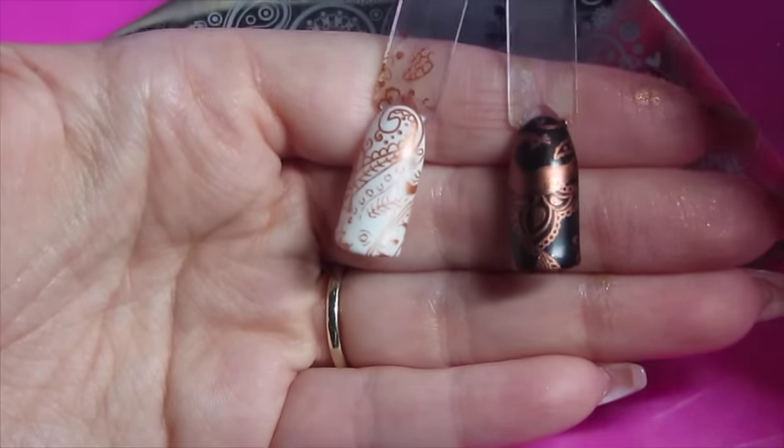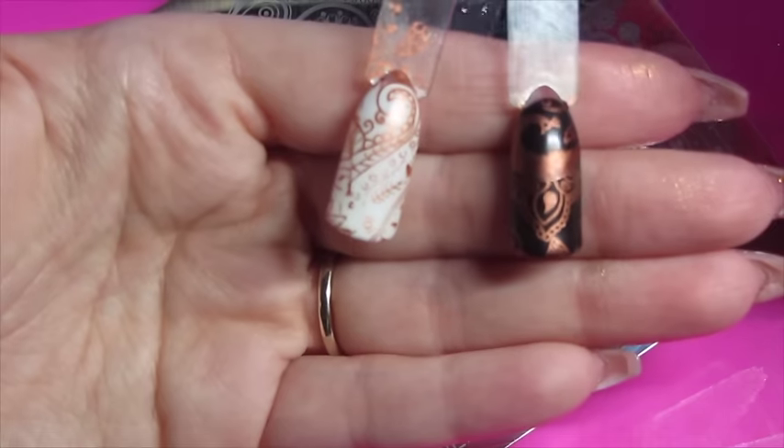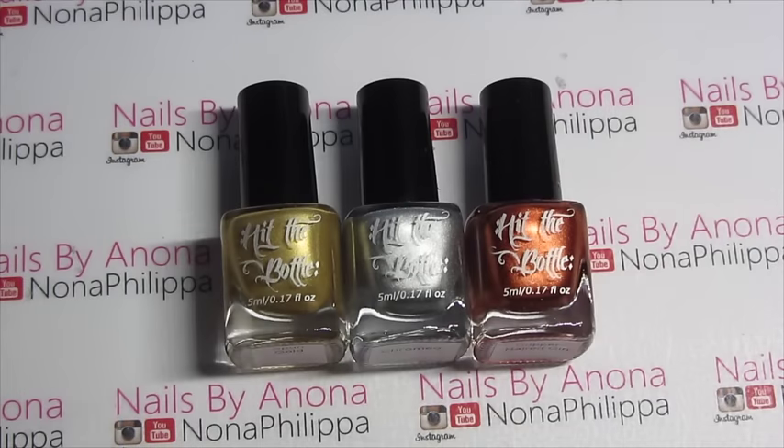So I hope that you liked this swatch and review video. I really like these polishes — I think they're great over white and black. There are so many combinations that you can do and they are very different from the Model's Own chrome collection, even just colour-wise, which is quite nice. I would really recommend these. I'll leave all the links down below for where you can get everything from this video. Please like and subscribe for future videos and I'll see you all again soon. Bye.